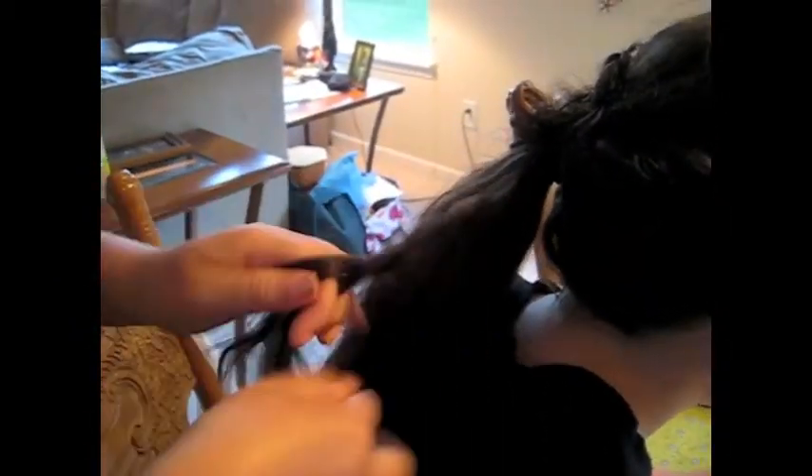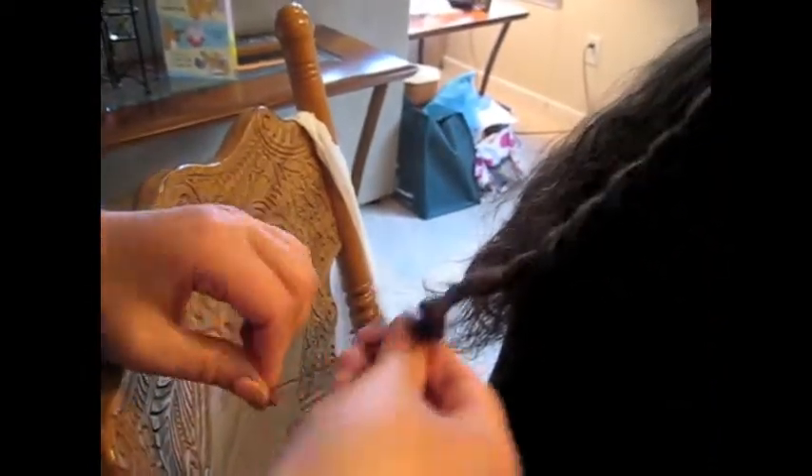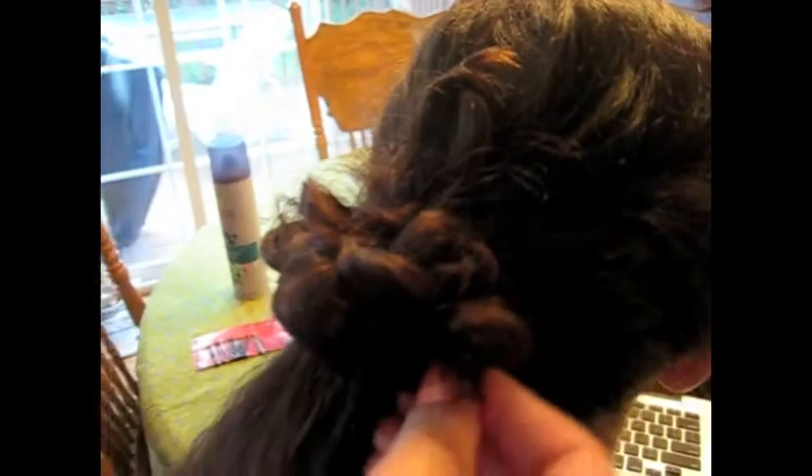Go ahead and repeat the exact same thing. So again, twist all the way down, hold just a little bit, and pull up, and just pin it in place. You're going to get that strand of hair — I just wound that up and pinned it in place.